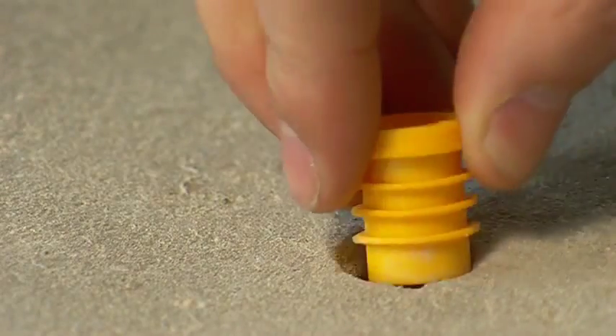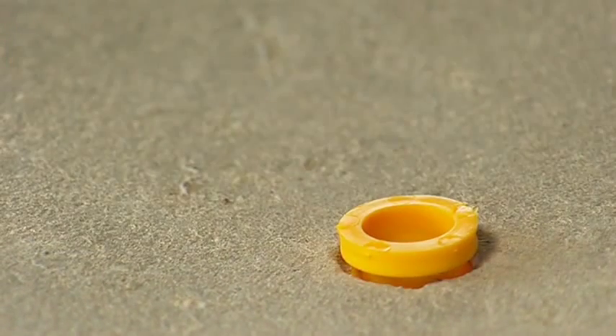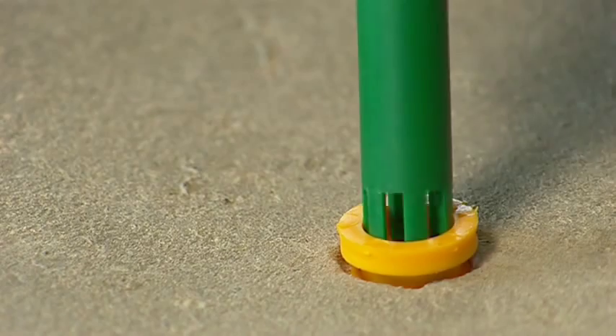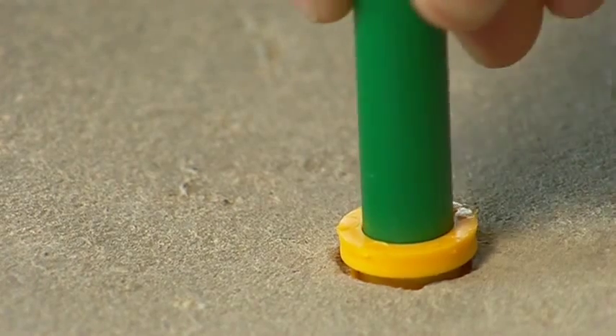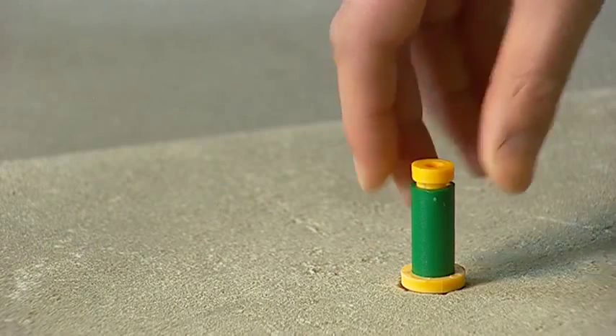To perform a subfloor in-situ type humidity test, simply drill a 16mm or five-eighths of an inch hole in the concrete and remove any dust. Slide the yellow sealing ring and the green plastic sleeve and fit into the hole, pushing it firmly into position. The top of the hole liner should then be sealed with the yellow stopper.